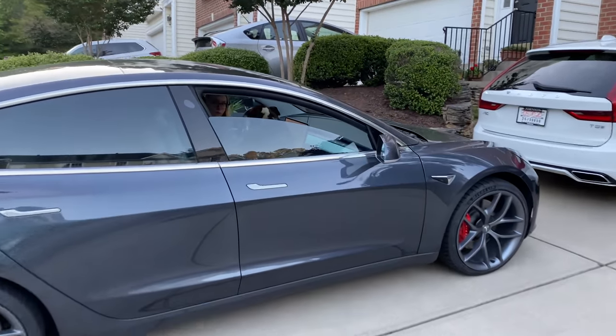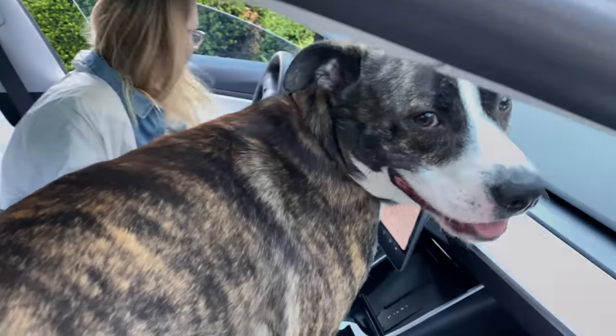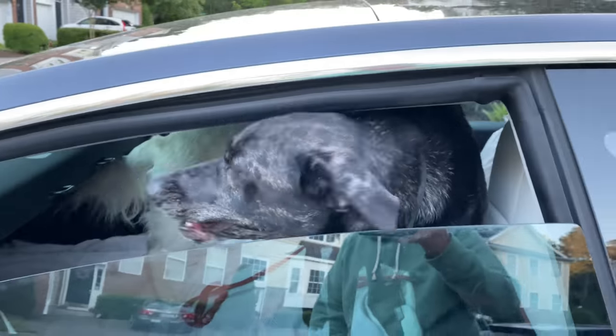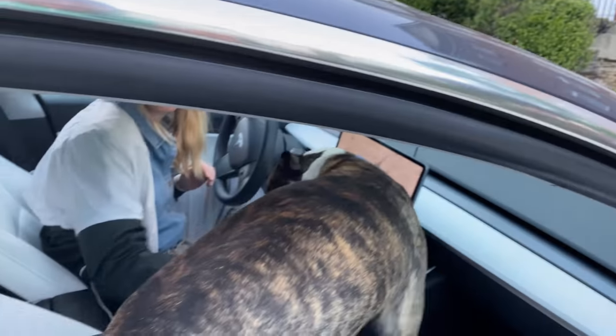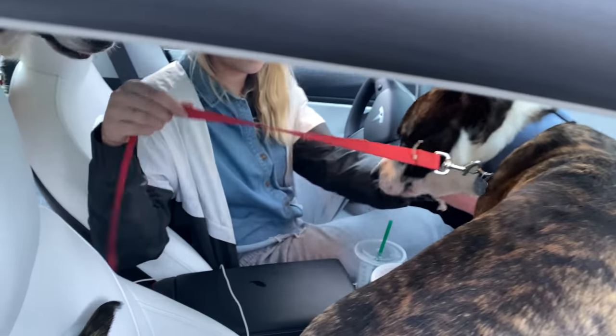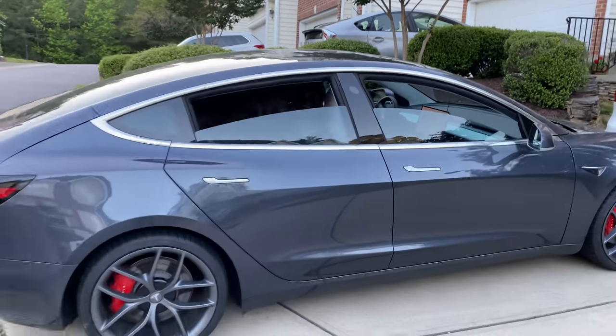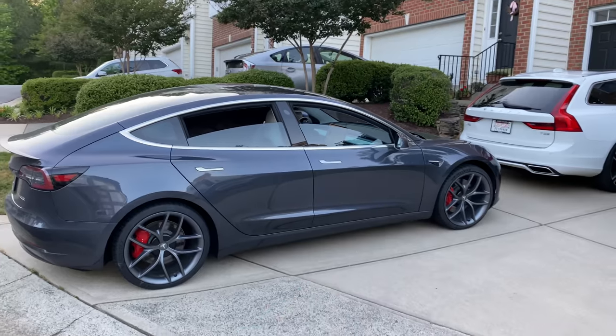You literally have like a dog mobile in here. Harlow, the reason we put the seats down is so you don't damage them — he doesn't know that though. All right, see ya.